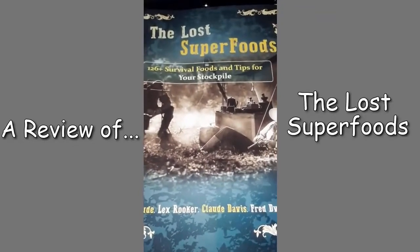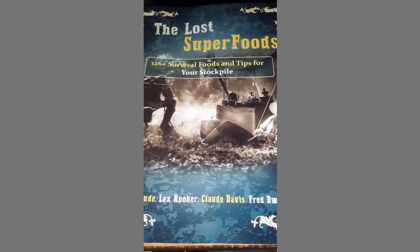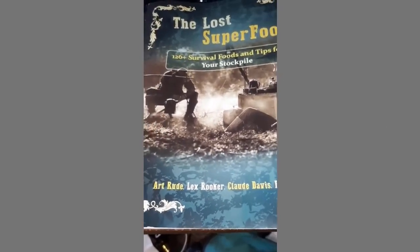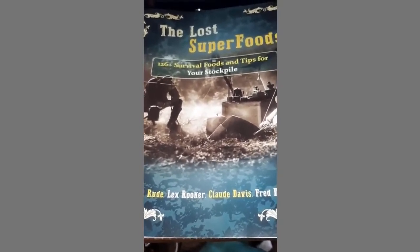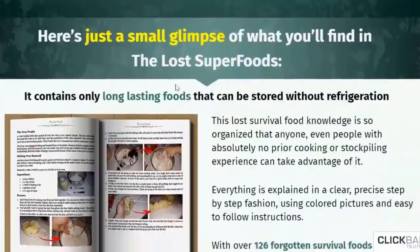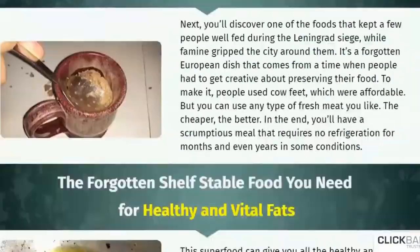What is The Lost Superfoods? The Lost Superfoods is a catalog of 126 forgotten superfoods and survival hacks passed on from generation to generation after years of tweaking and experimenting. The author's goal is to have as many American households as possible be capable of hoarding food and other resources to survive a local emergency or natural or artificial calamities that may last even a year.